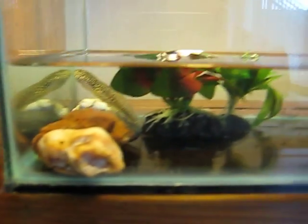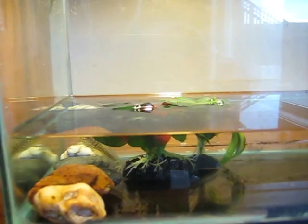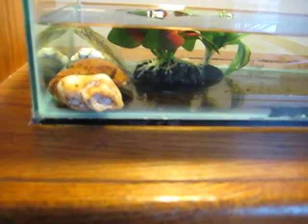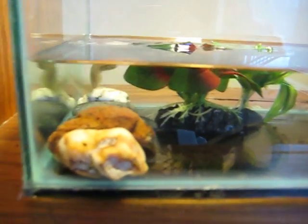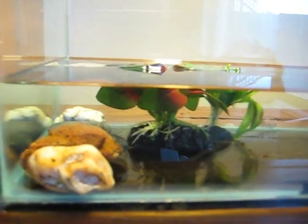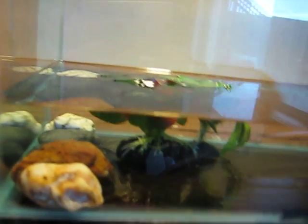I have rocks and plants in here for it to hide — I probably should get some more. You can have live plants, but then you should probably have the water level higher. You don't need it that high — just enough for the tadpole to be fully submerged, and the depth should be at least three times the height of the tadpole.